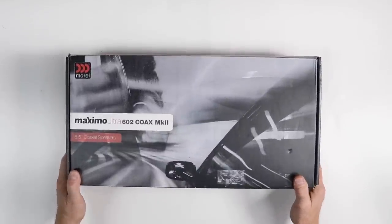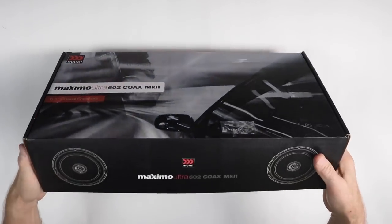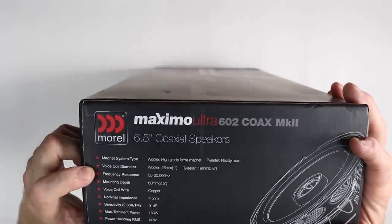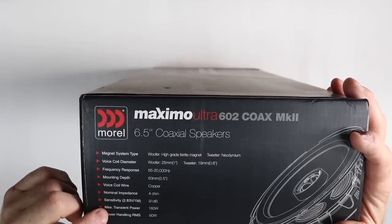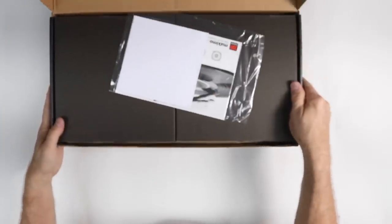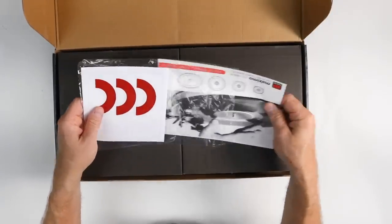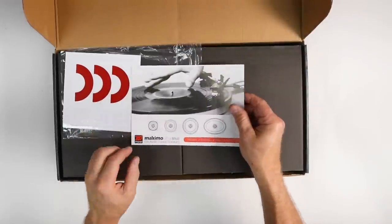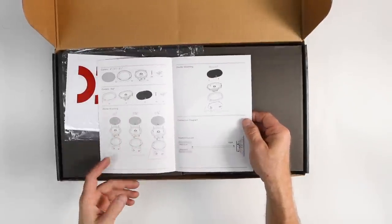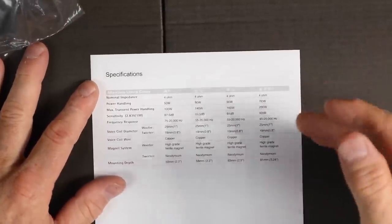For the rears, we're doing a set of the Maximo Ultra 602 coaxials. Let's check the box. On the end: magnet system type — high-grade ferrite magnets — voice coil diameter, frequency response, type of voice coil. Inside, we have the cool Morel sticker they always include. In this Maximo line, they make a four, five, six, and six-by-nine coaxial. The manual gives a general overview of installation as well as all the specs listed on the side of the box, broken up by speaker size.